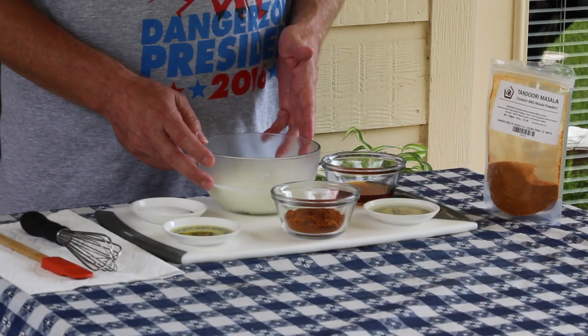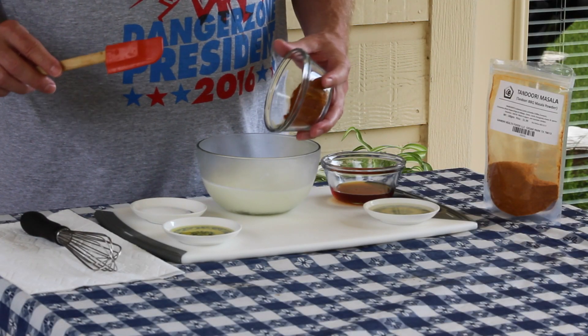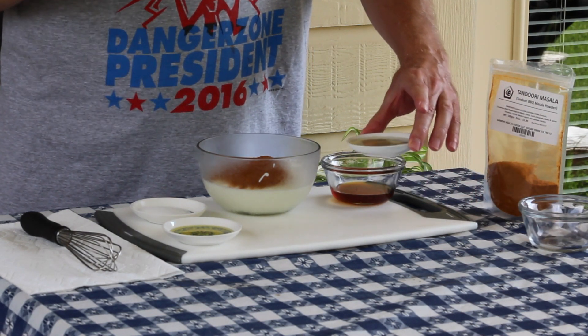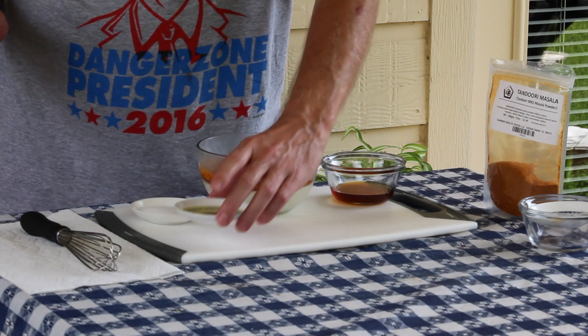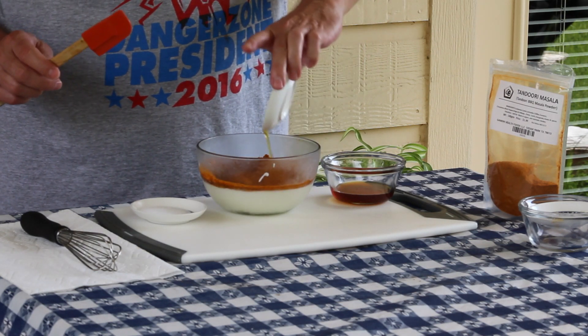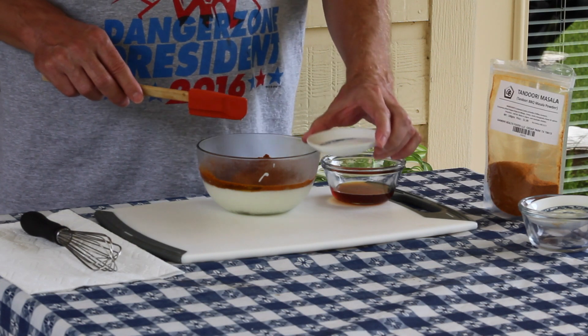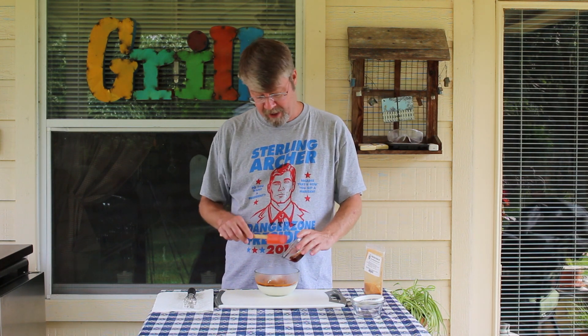What I have here is one and a half cups of plain yogurt — you want plain yogurt. I've got three tablespoons of the tandoori masala, two tablespoons of fresh lemon juice — you always want to use fresh — a tablespoon of olive oil, two teaspoons of sea salt. And my friend in India, his name is Sridhar, he suggested honey, so I've got two tablespoons of local honey.